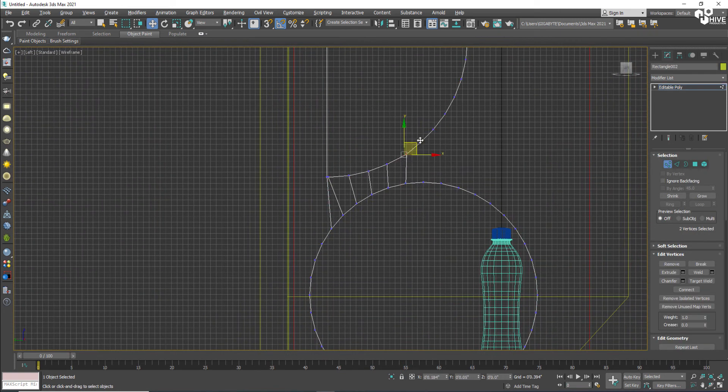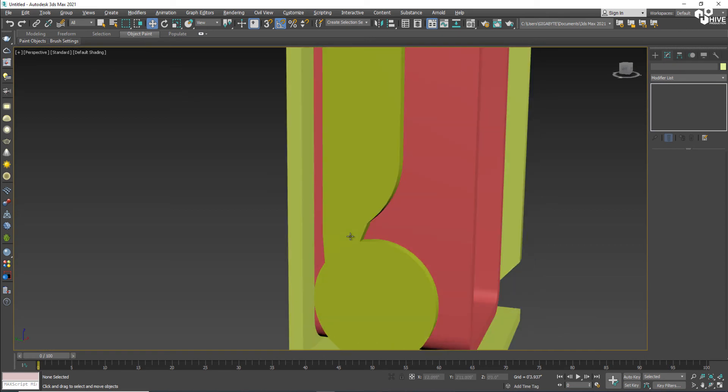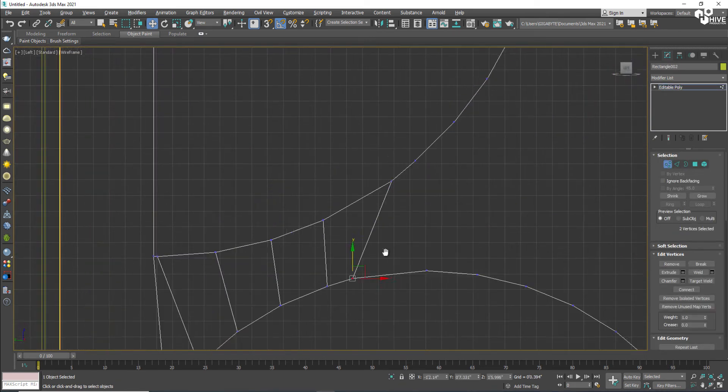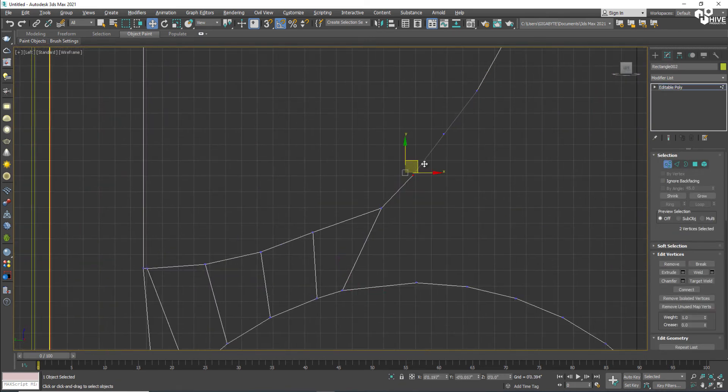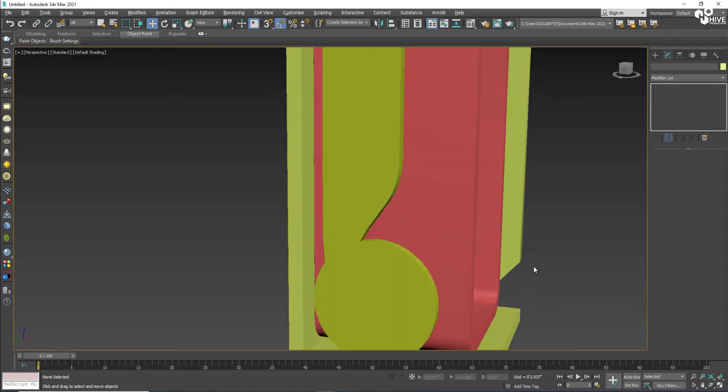After that connection, you can add more detail if you want — it's up to you, it's not mandatory. I've already connected them and I'm just adjusting them. That's perfect.